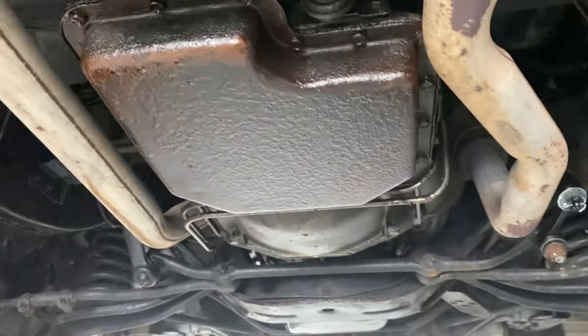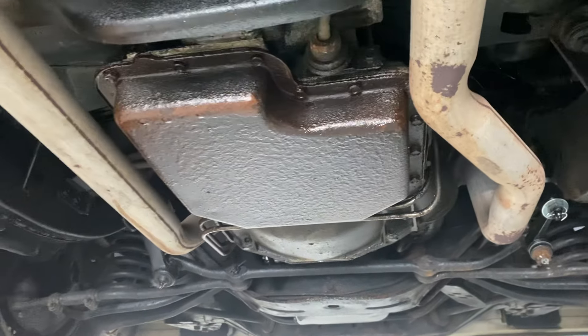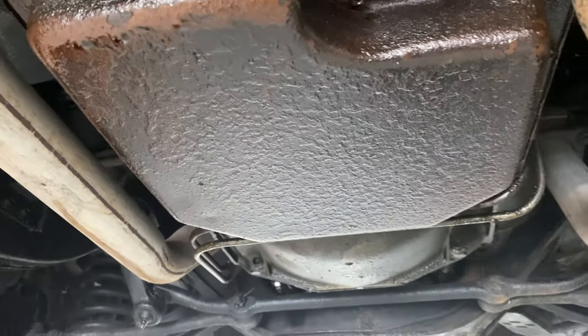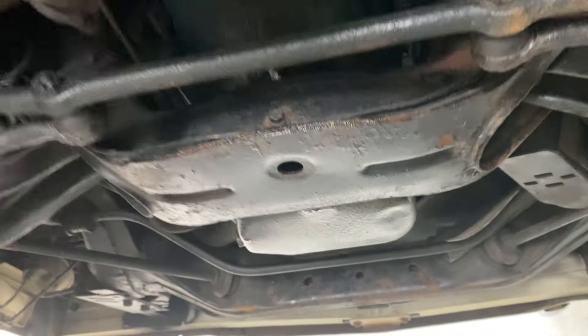I did notice that the trans pan probably does need to be replaced — the pan seal looks like it does have a bit of a leak there. But the oil pan doesn't really show any saturation up there.